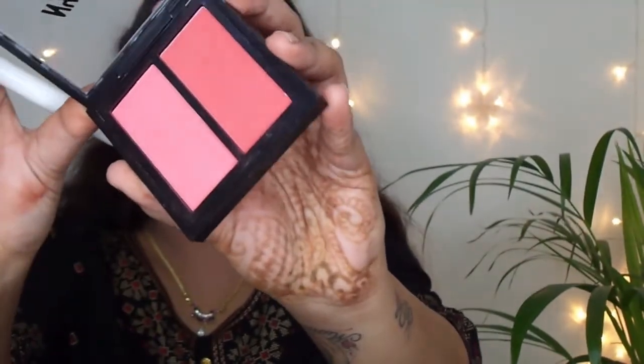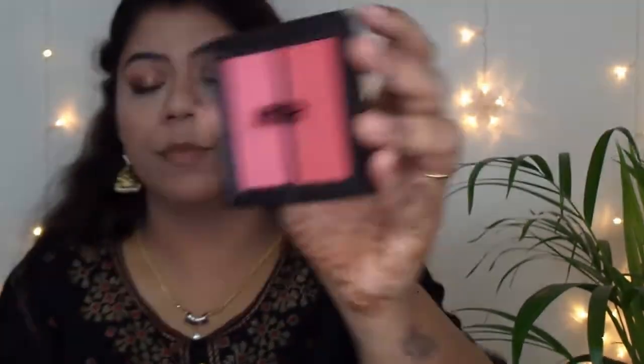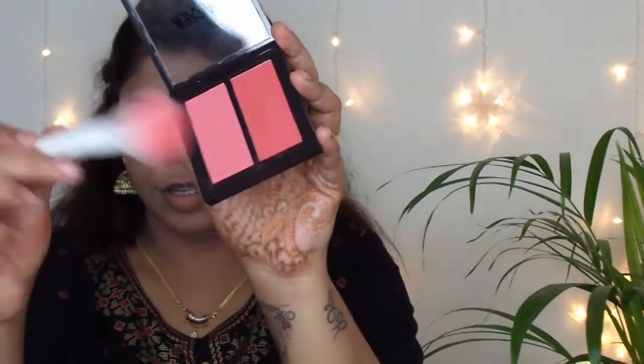For blush I am using the Nykaa Get Cheeky Blush Duo in the shade Malibu Barbie — I am obsessed with any palette that has a magnetic closure. Just dabbing it one line above the bronzer. Make sure you cannot see two separate lines for your blush and bronzer — just mix them up well.